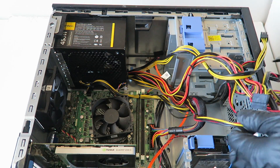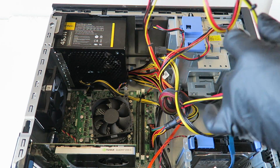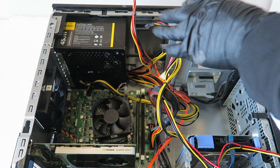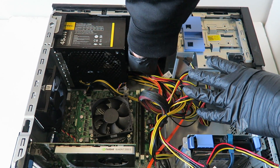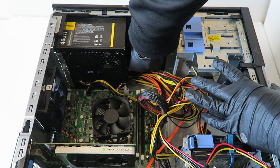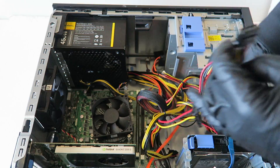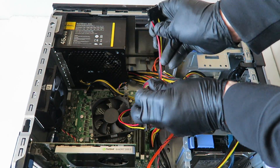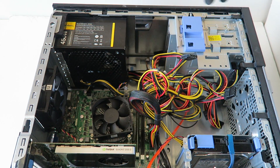Now connect the power back for the optical drive. Since we are upgrading the hard drive, we're not going to connect the power for the hard drive at this point.